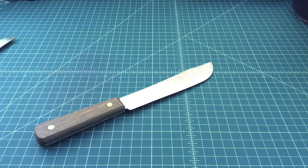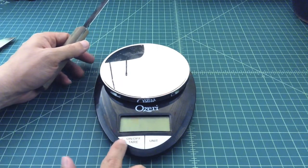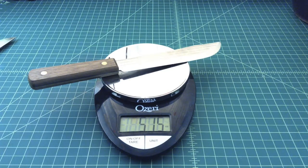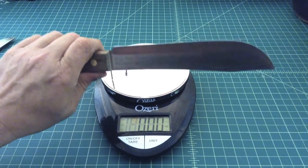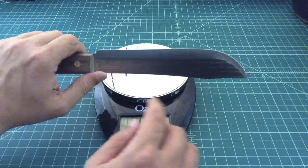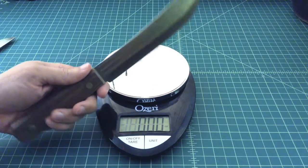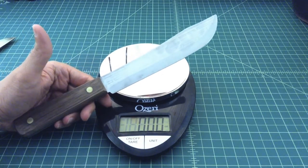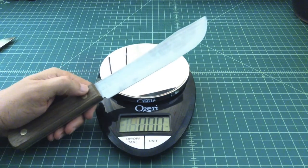It comes with some warnings around rust and discoloration, which makes sense for carbon steel. Let's throw it on the scale — it comes in at about 5.15 to 5.2 ounces, which is probably adequate for a kitchen butcher knife. A lot of people take these because they're so inexpensive and grind them down into a nessmuk-style, bushcraft-style, or tanto-style blade. I'd be a little concerned about this edge right here, so maybe you'd put a choil in. I don't know what I'm going to do with this yet — it's probably going to become a camp kitchen knife, but if you guys have any suggestions, comment below. Thanks, folks.